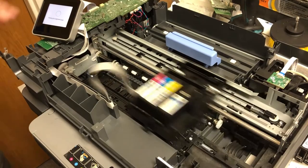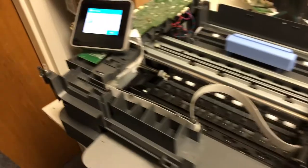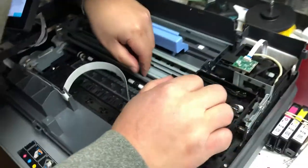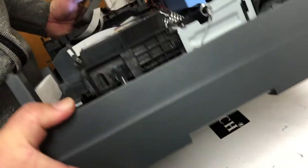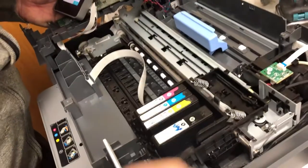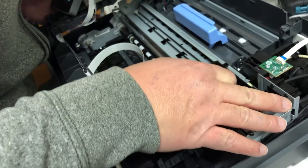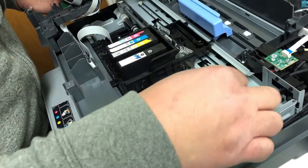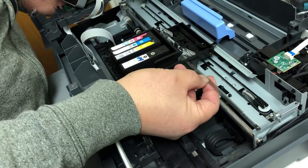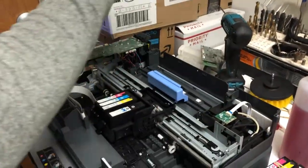It turned out it has a bad carriage and we have to replace the whole carriage. This video is about when the cartridge cannot be read — what you want to troubleshoot is the cable that goes to the reader, and also maybe something wrong with your motherboard. I hope this video helps. Please visit us at www.bchtechnology.com or locally in Greensboro, North Carolina. Cheers.